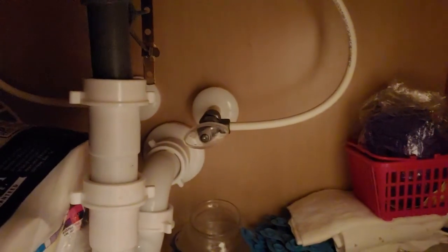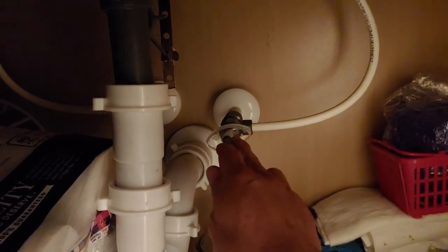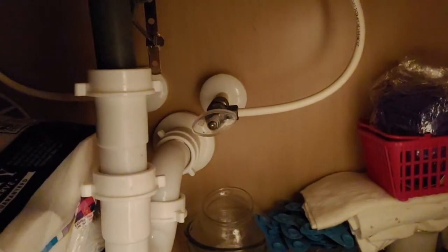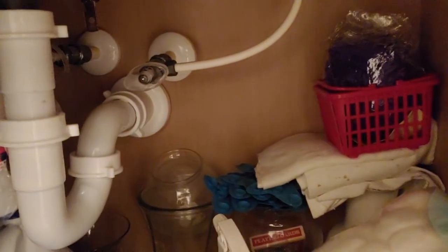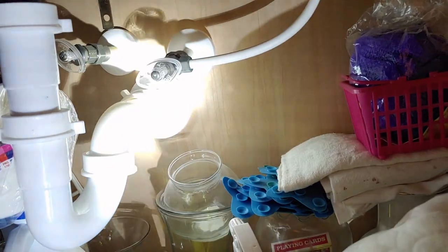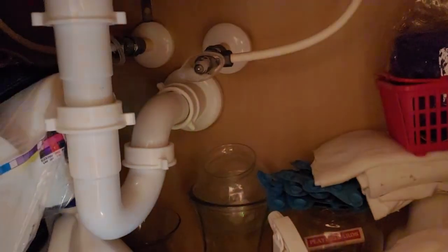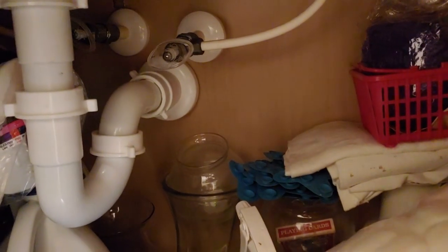Right now we are looking at a bathroom sink. Right here you'll see the cold water valve — turn that off to the right, that's how you turn it off. And then there's another one over there on the left-hand side; that is the hot water valve. Same thing — to turn it off you would go ahead and just turn it to the right.